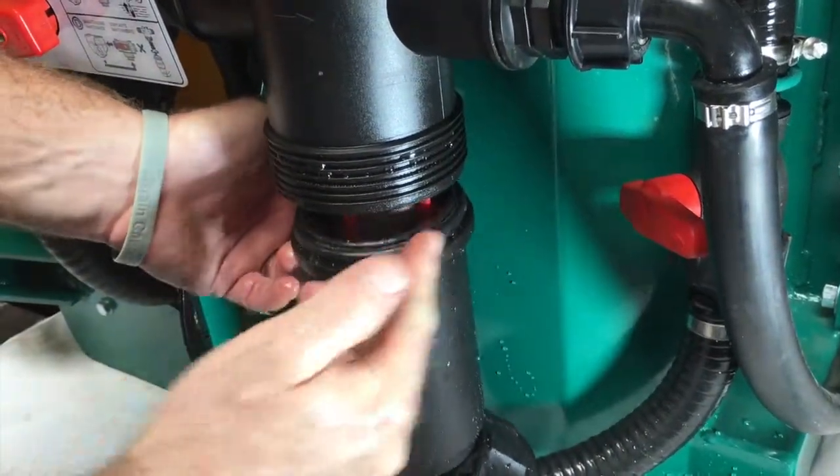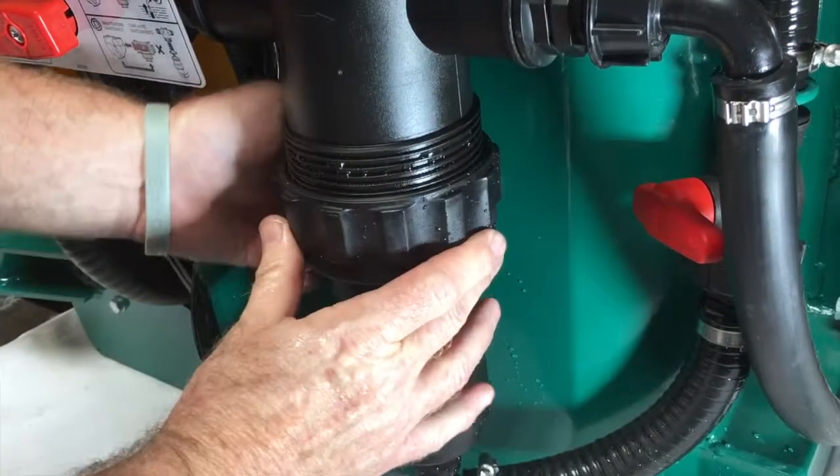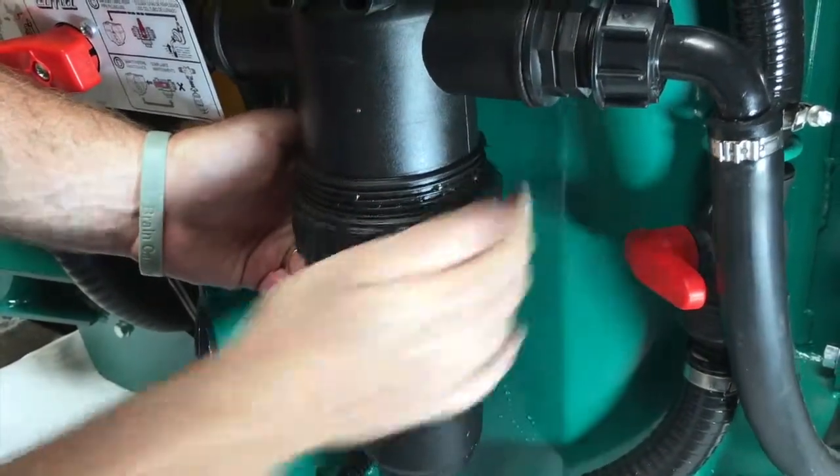Make sure your O-ring is seated properly on the bowl. Bring it back up into the housing and screw your gland nut back on.